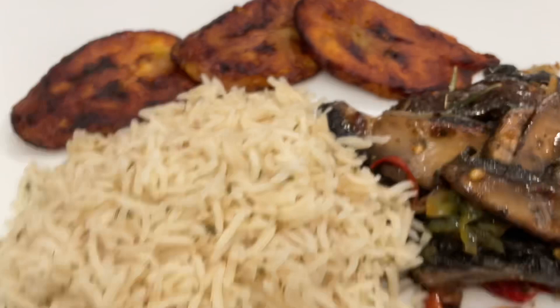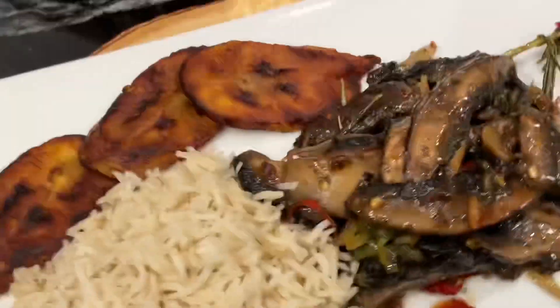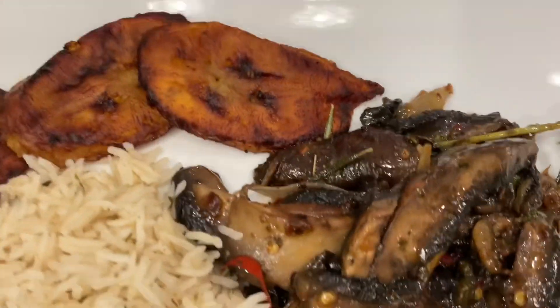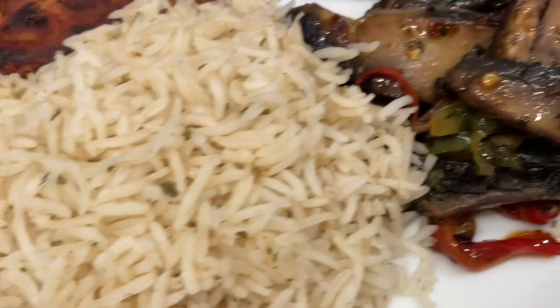What are you waiting on? Give the video a thumbs up! On the side I added some plantains — I'm a plantain girl if it's not overripe — and that was dinner. Stay tuned to see how I taste tested this.